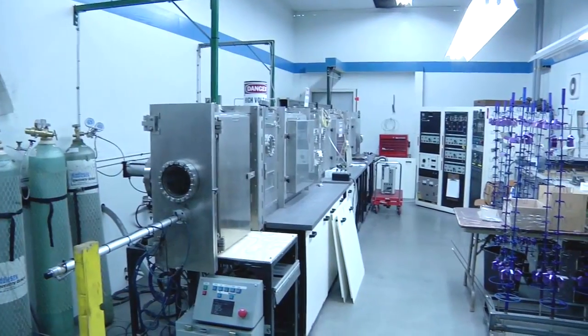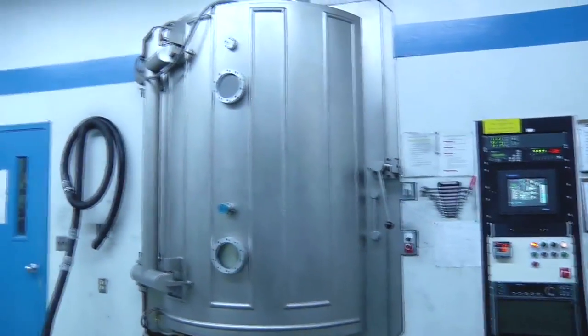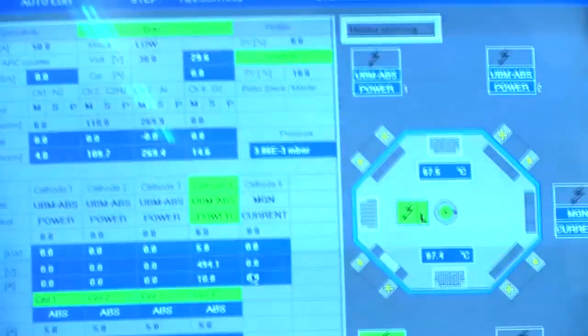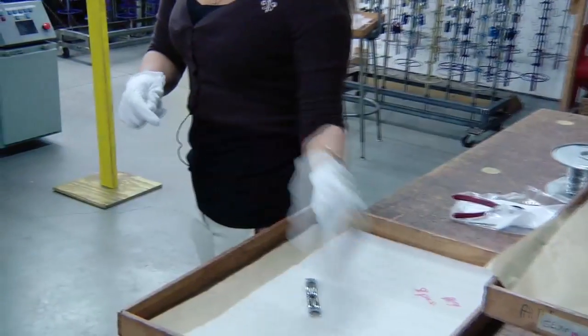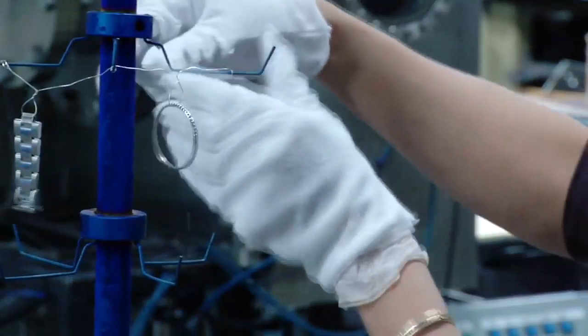The watch cases and wristbands from the disassembled watches are shipped to the multi-million dollar coating facility, where the patented blackening process, specially modified for Swiss timepieces, called physical vapor deposition, or PVD, is performed. PVD is done in a vacuum, where a very low vacuum is drawn somewhere in the range of 3.0 times 10 to the minus 5.